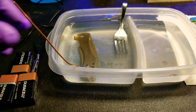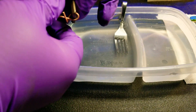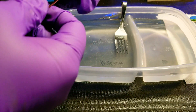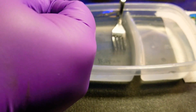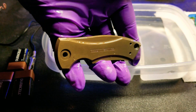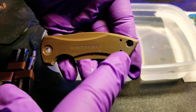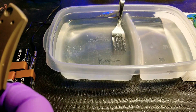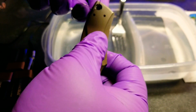Let me swap that piece of copper out for the titanium wire and show you the difference. You can see it's darker here and lighter here, so we'll take the titanium wire.